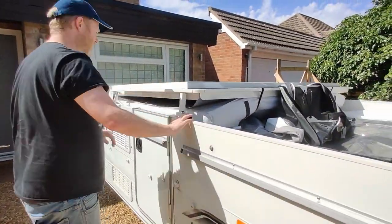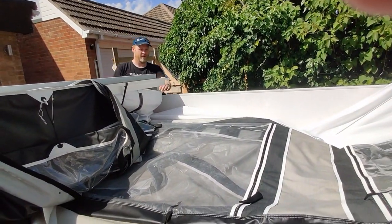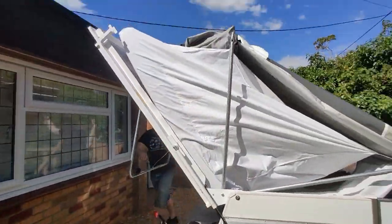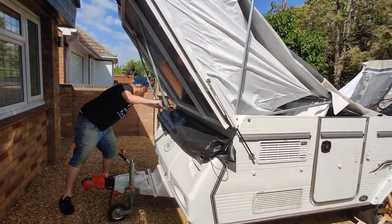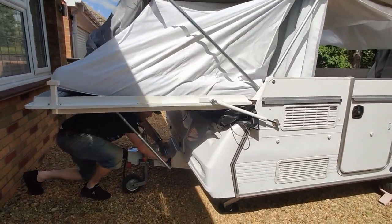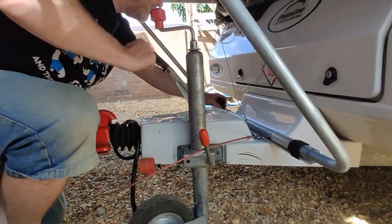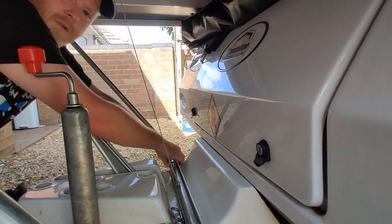Undo that clip and the other one, and over we go. Just keep your eye on that, but it's not going to catch. As before, just put the Velcro down. And there we go.